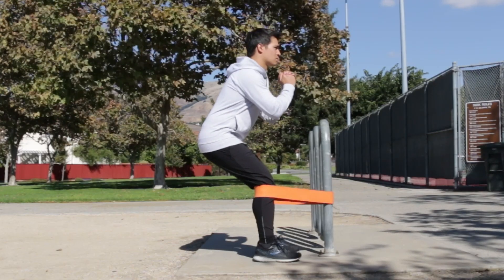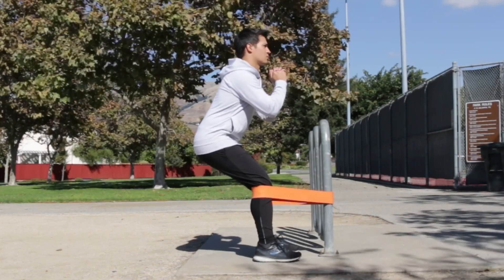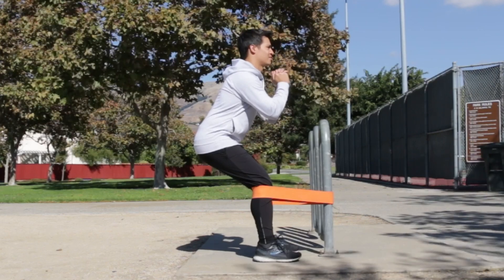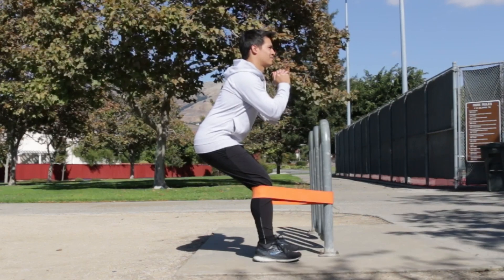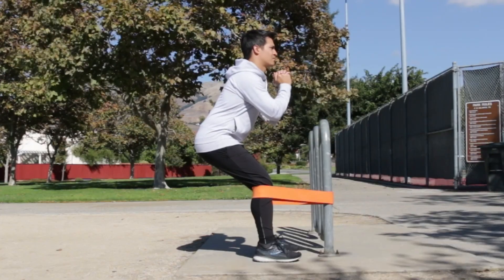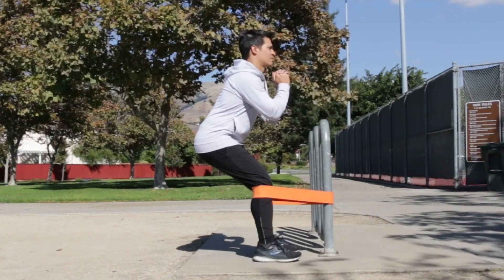Another option is to perform a Spanish squat. The way to think about this is that it's a wall sit flipped around, which makes it a little bit more challenging because it puts more load on the quads and therefore the quad tendon. Ideally we're trying to get to 90 degrees of flexion for the knees, but again we can start a little bit higher and gradually work our way down, which will just load that quadriceps tendon a little bit more.